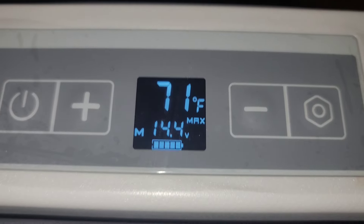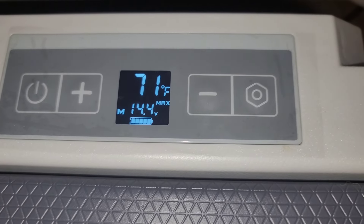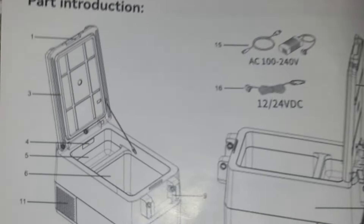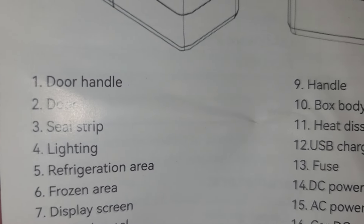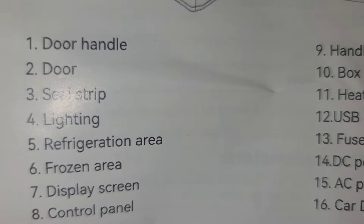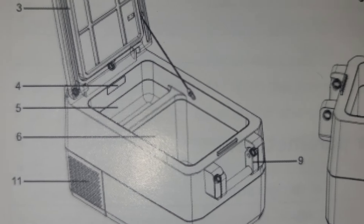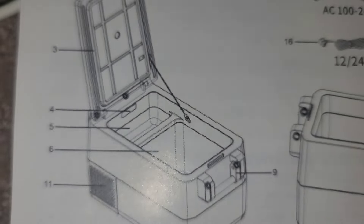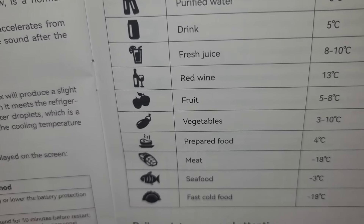About five more minutes and it's down to 71 degrees. I have not messed with the temperature adjustments at all or pressed the settings button. I also noticed that in the manual, number six is the frozen area and number five is the refrigeration area — number six pointing to the bigger area and number five showing the refrigerator section. Whenever I get it down to temp and put foods in it, I can see how it works.